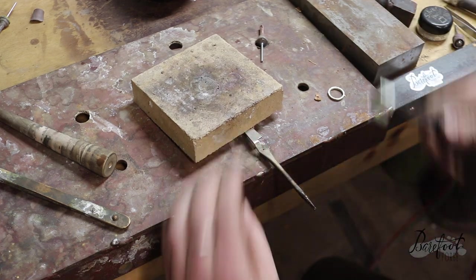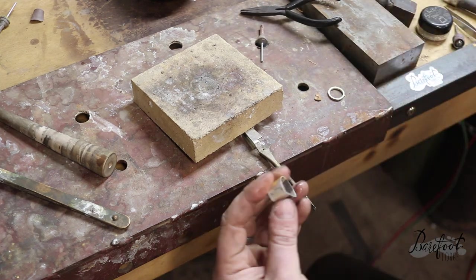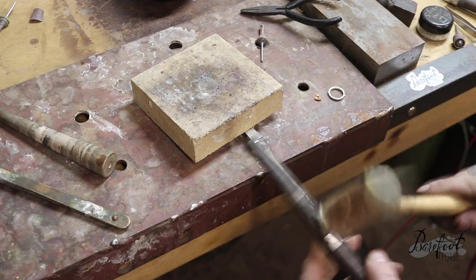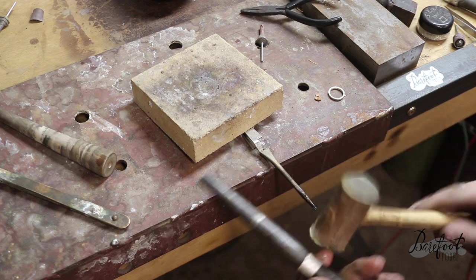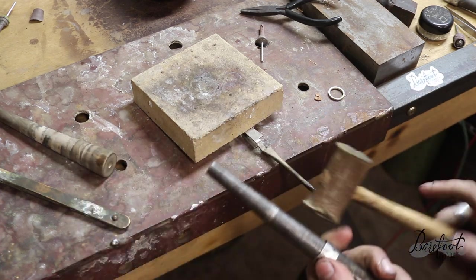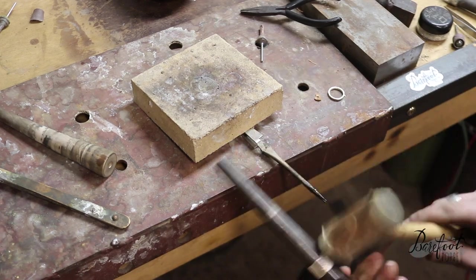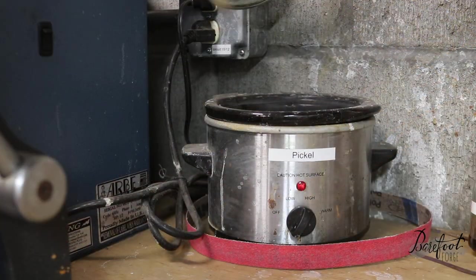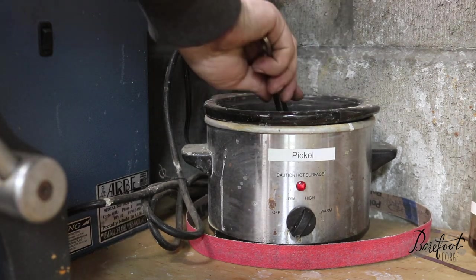Oh, that's a good solder joint. Cool it off there. Nice.